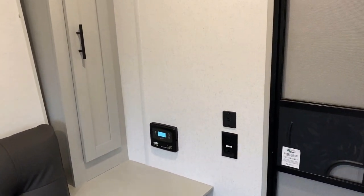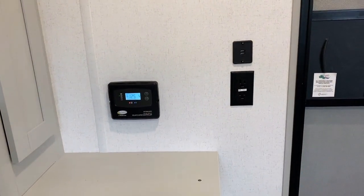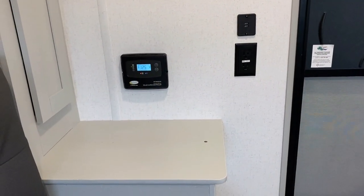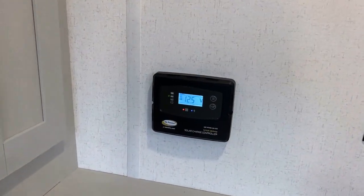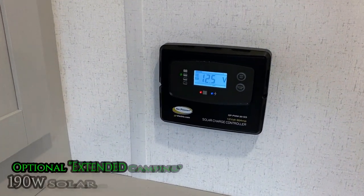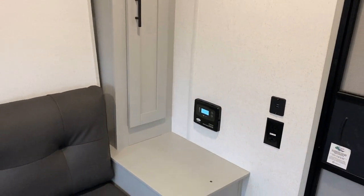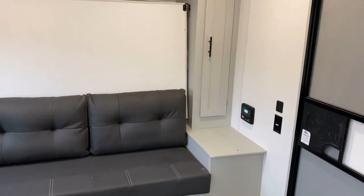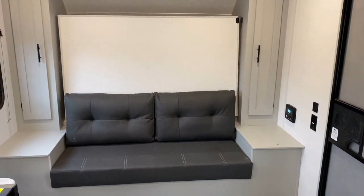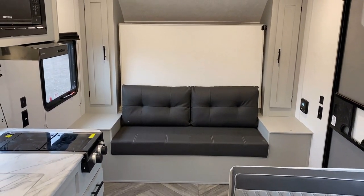Over here at the headboard or footboard of the bed — whatever, on the side stand — you've got yourself a set of household and USB plugs. But the RV we're looking at today is outfitted with their extended dry camping package. I really like that name — they call it 'extended dry camping,' not 'permanent boondock off-grid.' It's not going to run the air or the microwave; it doesn't have an inverter. It's something designed to really tend the batteries and give you more time when you are off-grid.